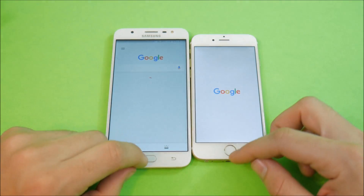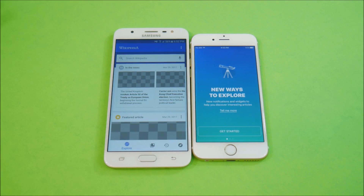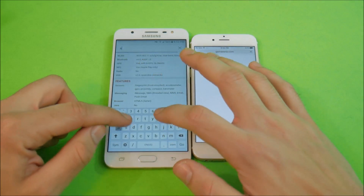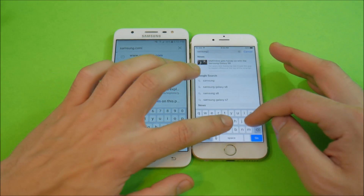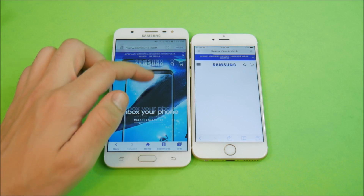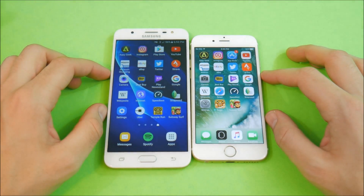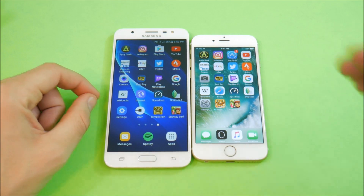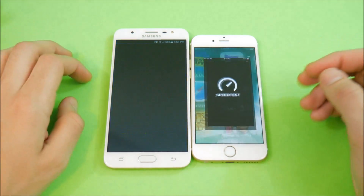Going into Google — I'd say the iPhone 6 took that one. Wikipedia — iPhone 6. Let's go into Safari and navigate to samsung.com to check out the Galaxy S8 on both devices. The J7 Prime wins the page load. In terms of scrolling, the iPhone 6 with Safari is actually a little bit smoother than Samsung's internet browser, but not dramatically so — Samsung's browser is still pretty good.